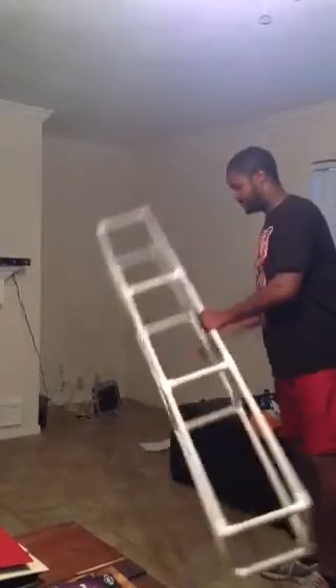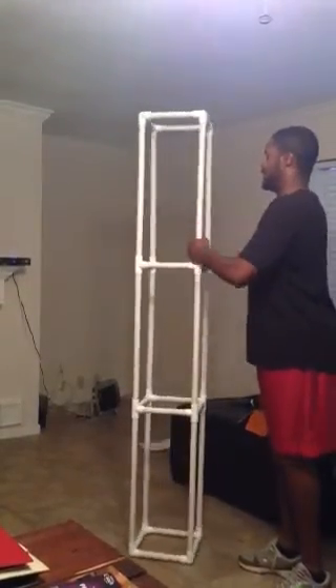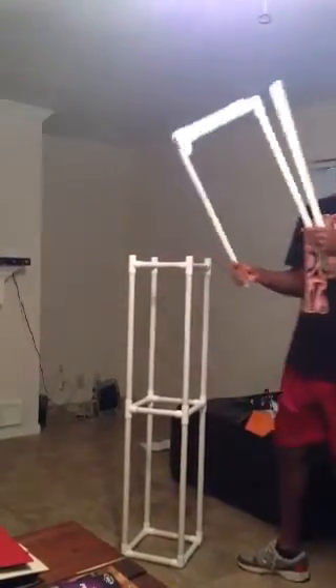These are fairly light, easy to take apart, and very, very mobile — perfect for mobile DJs like myself and maybe some of you guys.